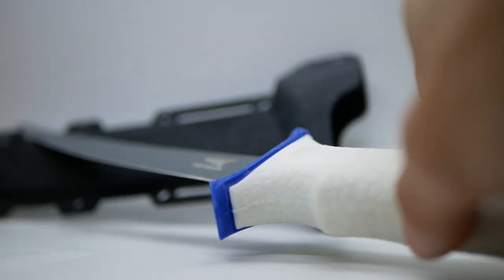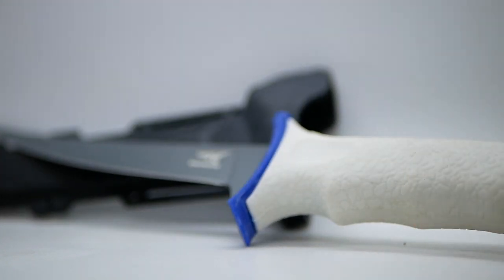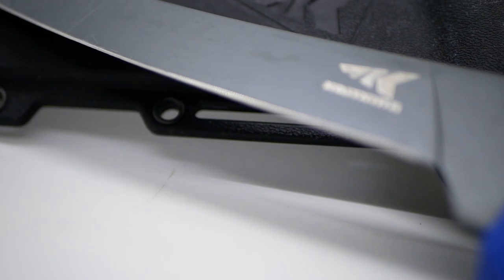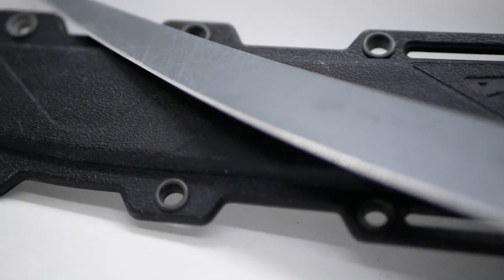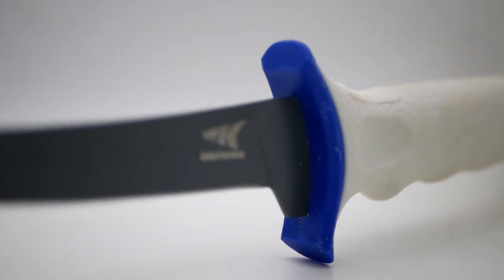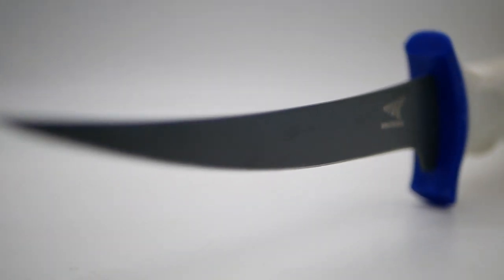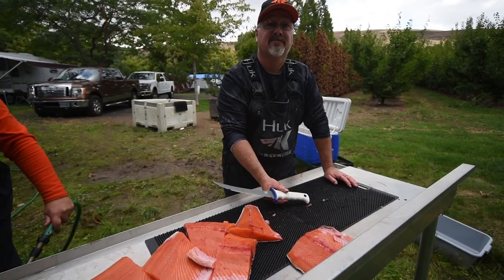The key features most anglers are looking for in a fillet knife are a flexible blade, corrosion resistance, and holding an edge. Choosing a fillet knife with the right balance of hardness and toughness can be accomplished by understanding the blade materials and how they affect performance. Make sure you consider the blade material and coatings before you purchase your next fillet knife.